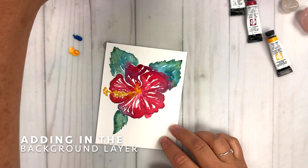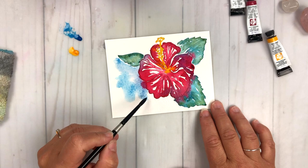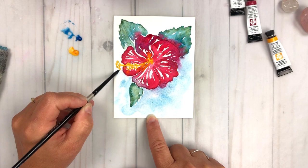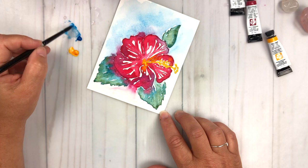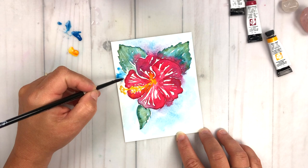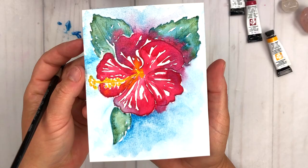Now I'm moving on to adding the background layer. I've added a little bit of water with my brush, and I'm going to work my way around and drop in some of this manganese blue hue. You can see that some of the ruby red, some of the green, and some of the yellow from the stamen are going to bleed into that blue hue — and that's what we want. That's what makes this a really washy, wet-into-wet watercolor project. Those colors are going to mix and mingle and cohabitate together. You can see some of the purple hues coming out where the blue and the red are starting to mix.